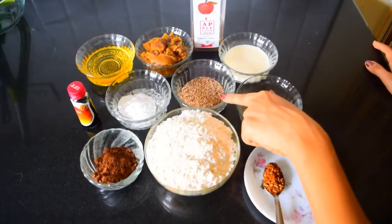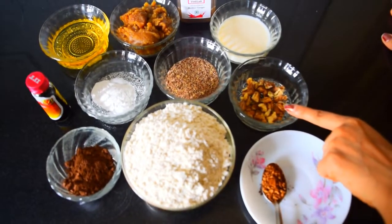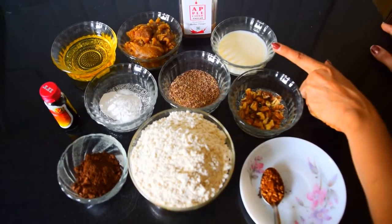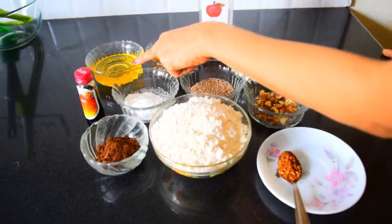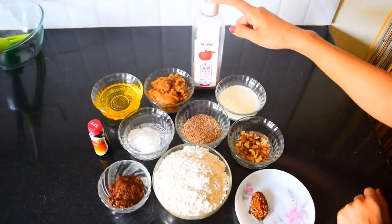2 tablespoons of flaxseeds powder, a couple of walnuts roasted and chopped, 1 third cup of soya milk, powdered jaggery slightly melted, and 1 third cup of oil. We will also need a teaspoon of apple cider vinegar.